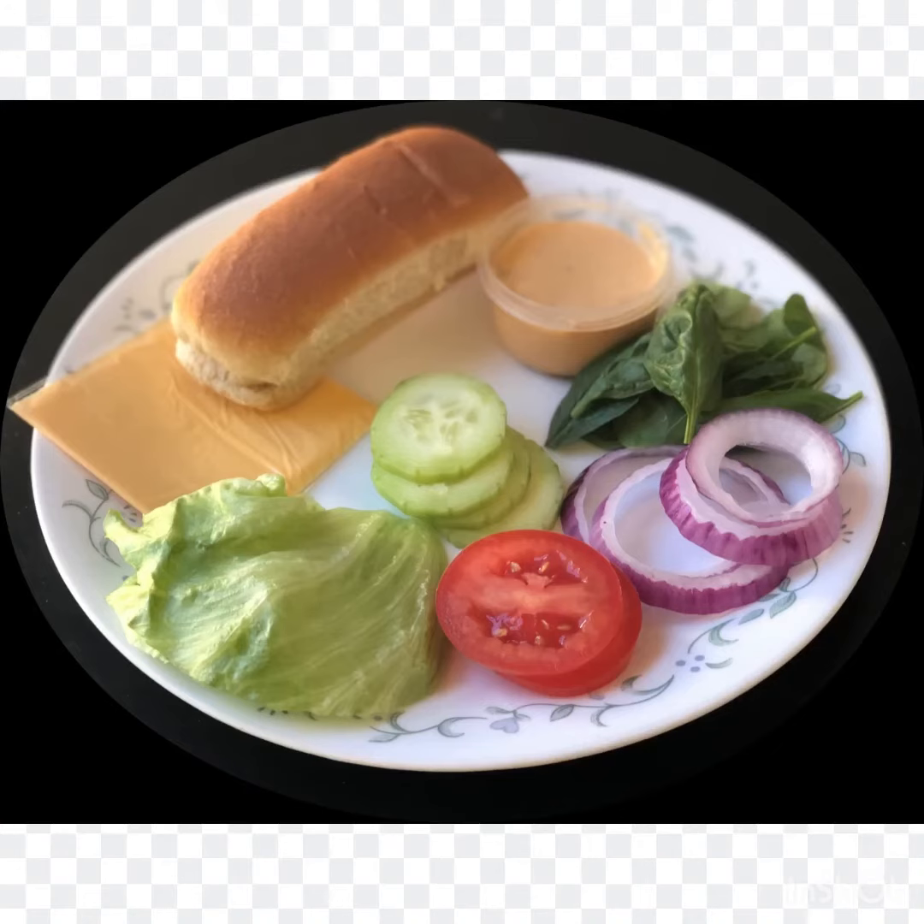Here I used store-bought hot dog buns, onions, tomato, cucumber, lettuce, spinach leaves, cheese slice, and finally Southwest chipotle sauce.